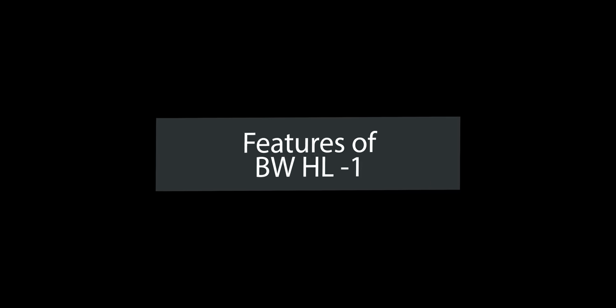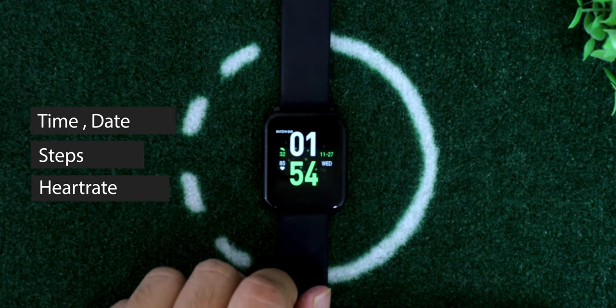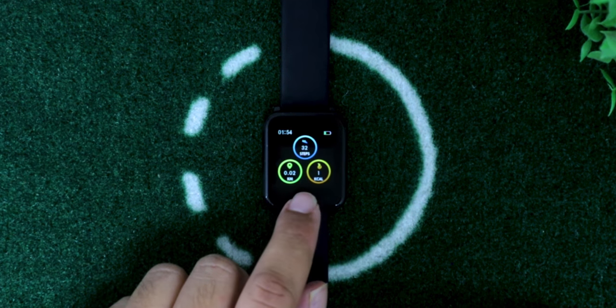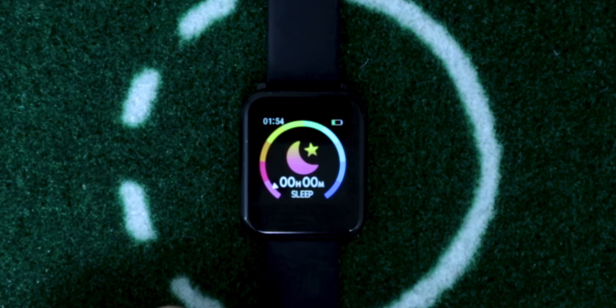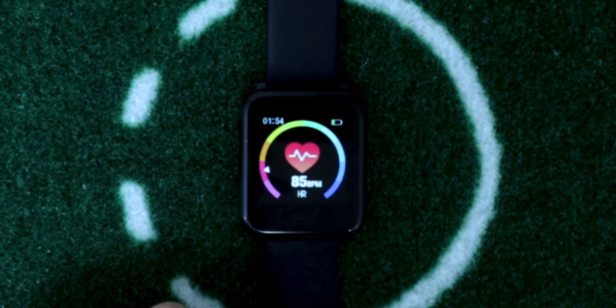In the home screen you can see time, date, steps, and your heart rate. In the next screen, the smartwatch shows detailed information about the number of steps you've walked, the distance covered, and calories burned. Next, you can see how much you slept last night. You can also measure your heart rate with this smartwatch.